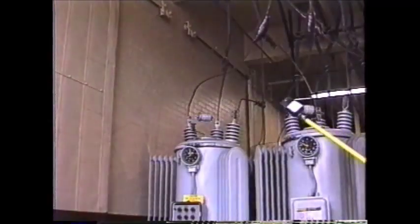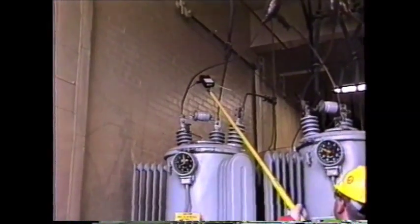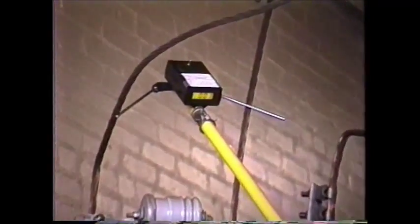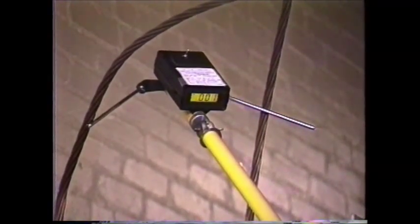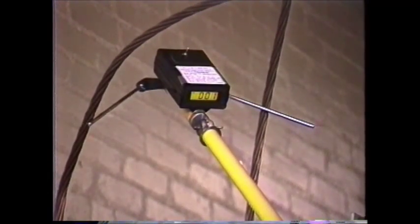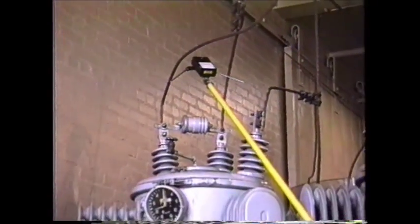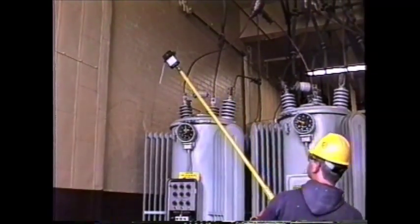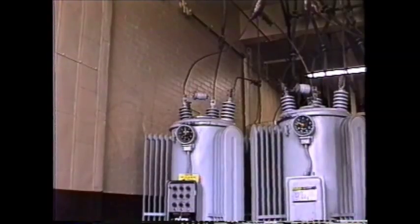When the regulator is in the neutral position, the RND will indicate very nearly zero. Occasionally, a reading of one or two volts will be indicated due to the electric field and the contact resistance between the conductors and the RND. If a higher reading is obtained and rubbing the conductors to get a better contact doesn't improve the reading, the regulator may not be in the neutral position. The regulator should be stepped one more step to verify that it was in the neutral position, and then return to neutral before any switching is done.